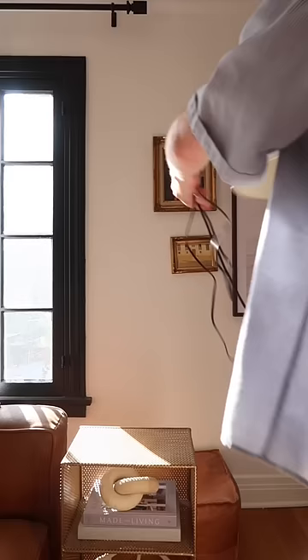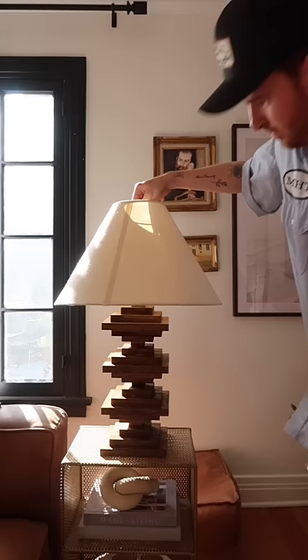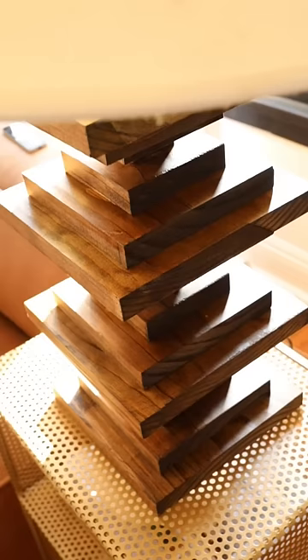I also used their polyacrylic in a satin finish, and that's how I finished off this lamp. I am so in love with it, and it cost me under $80 to create. I'm definitely going to be making another.